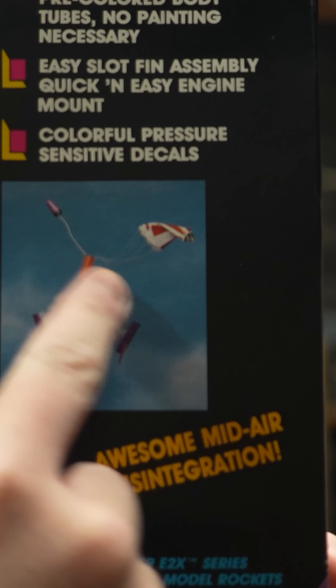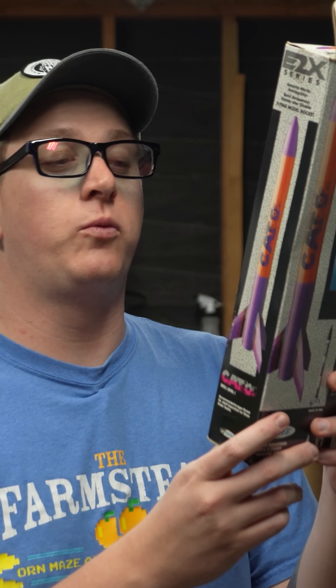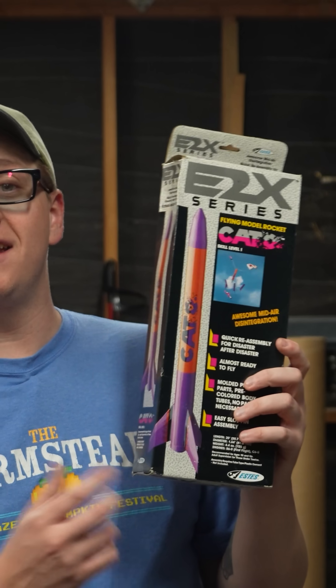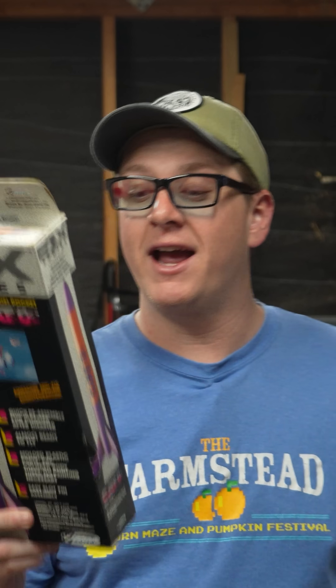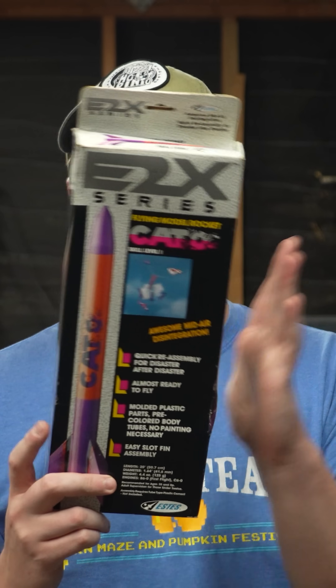As you can see by this big bundle of parts flying through the air here, and the fact that it says 'quick reassembly for disaster after disaster,' this rocket is designed not to just pop the nose cone off and safely recover under parachute like most model rockets. Instead, it's supposed to come back in a bunch of different pieces using parachute, streamer, and tumble recovery.